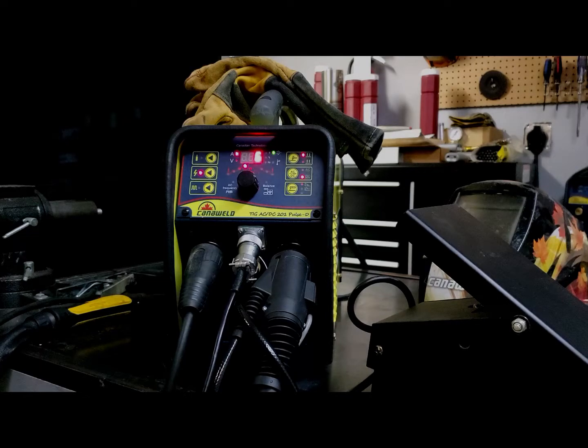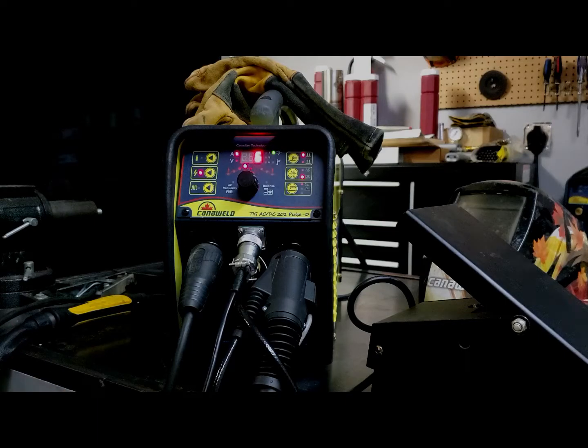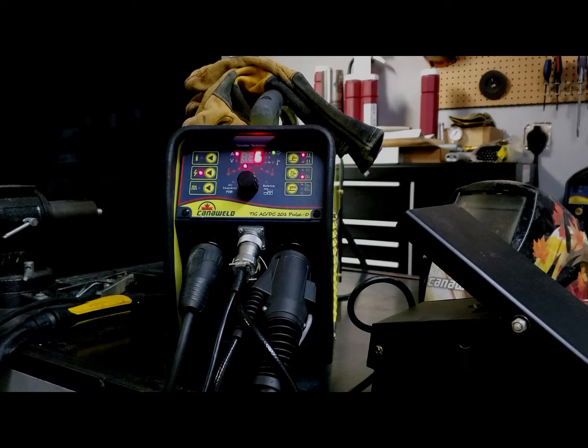Just don't forget: keep in mind that the foot pedal is replacing the need to do your upslope, your downslope, your hot start — whatever. So make sure that those values are set at zero, but most importantly, make sure that you're set into two-step mode before you try to use your new foot pedal. That pretty much wraps it up. I hope I answered any of your questions, and if you have any further questions about the foot pedal, the TIG ACDC, or any of our other products, feel free to reach out to us. You'll get put in touch with me and I'll answer your question directly. Thanks a lot for watching — follow us on Facebook, Instagram, Twitter, give us a like on the videos, subscribe if you haven't, and we'll catch you guys next time.